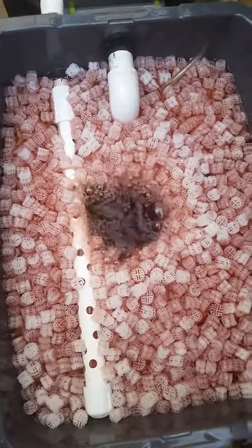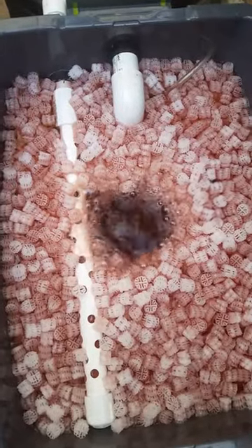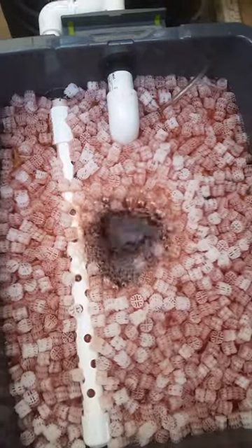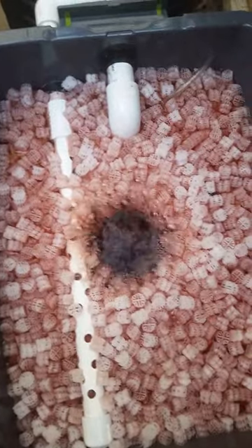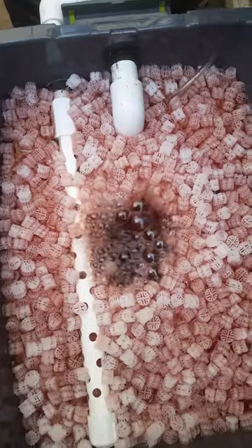So here's day one of my moving bed filter, and as expected the filter material isn't really quite moving around much, which will probably change in a week or two from now once the bacteria establish themselves a little bit better. The material will then be less buoyant and swirl around a lot more.